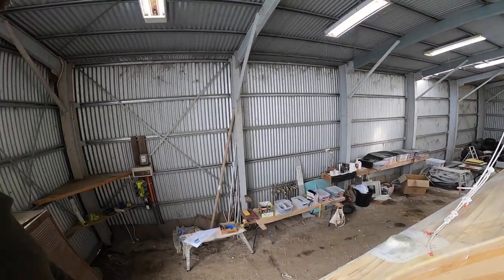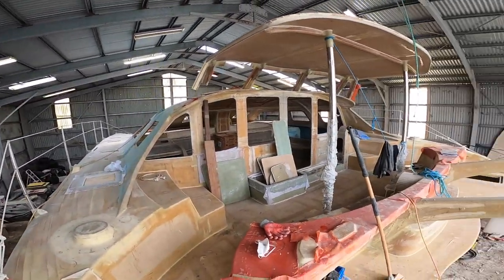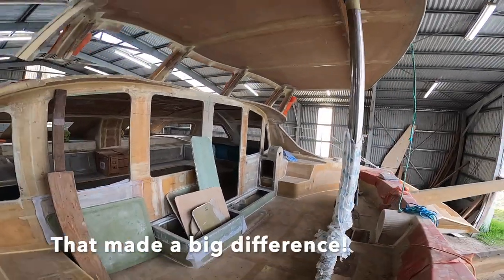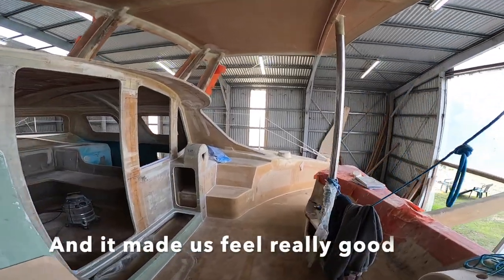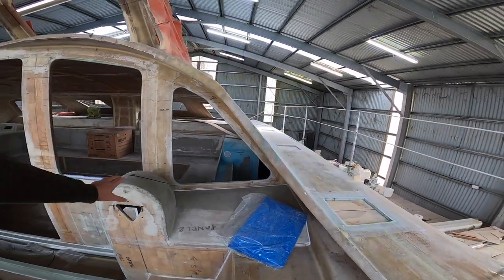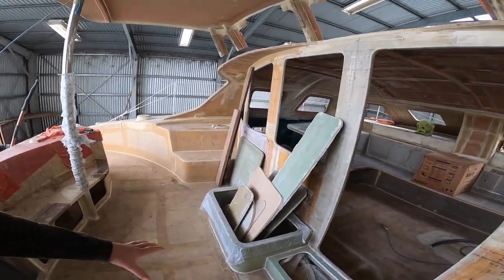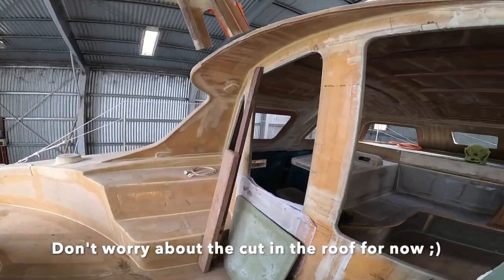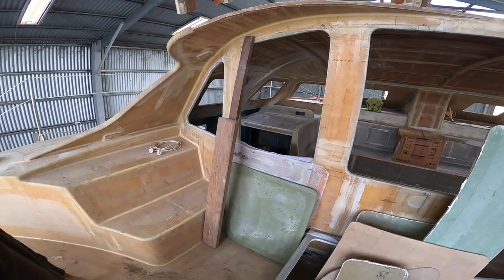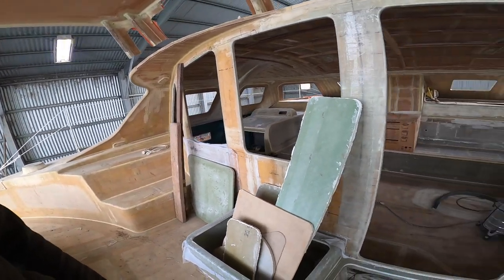We've done some sorting in the shed, so Vilda now looks like this. She's not full of stuff everywhere. I managed to get the steering panel in the other day, as well as the step and seating here. This is a table that will also collapse into a daybed sort of deal here. And she's coming together.